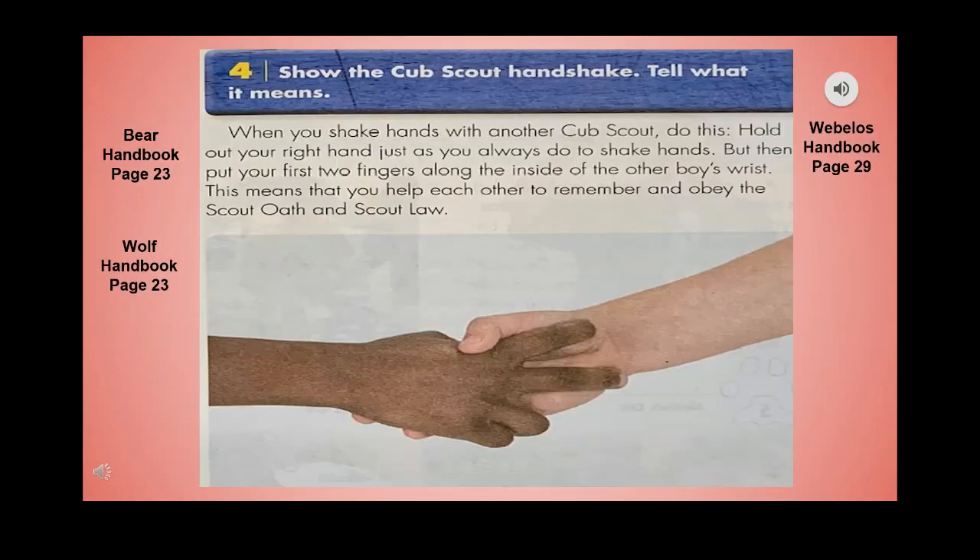Show the Cub Scout handshake and tell what it means. When you shake hands with another Cub Scout, hold out your right hand just as you always do, but put your first two fingers along the inside of the other boy's wrist. This means that you help each other to remember and obey the Scout Oath and Scout Law.